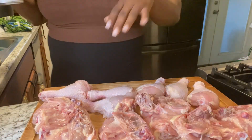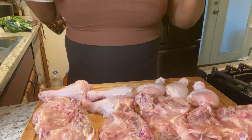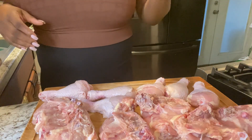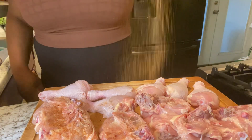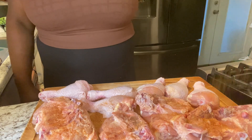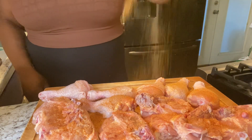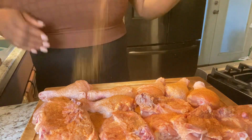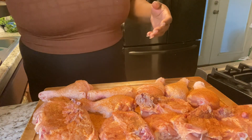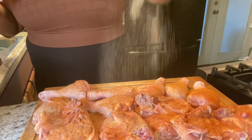We've cleaned and washed our chicken and patted them dry. Now we're about to season our chicken on both sides. I'm using creole seasoning, onion powder, garlic powder, black pepper, and paprika — and we're going to be seasoning on both sides.